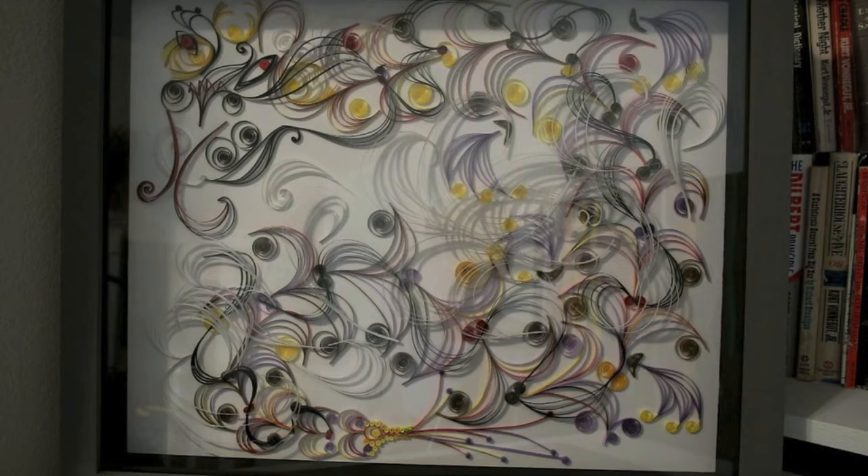I recently, however, have become interested in the art form of paper quilling, which is the manipulation of paper strips into shapes and color palettes.